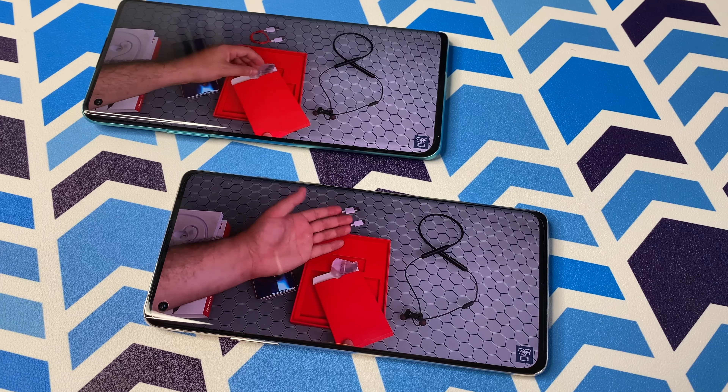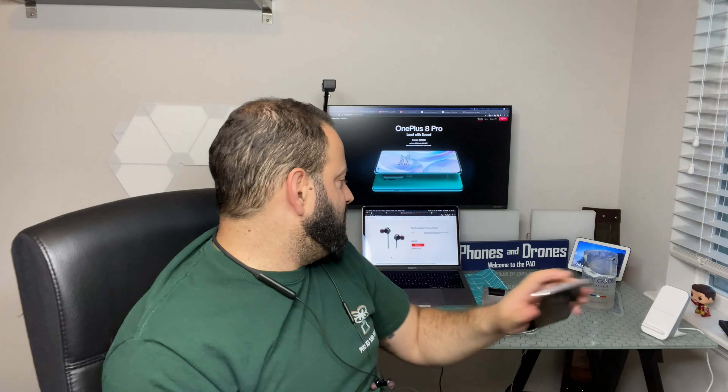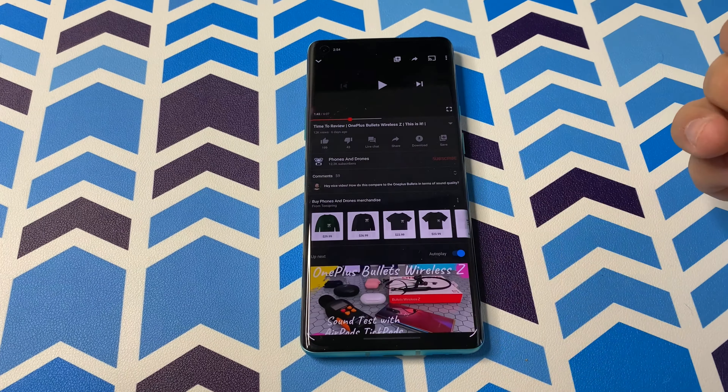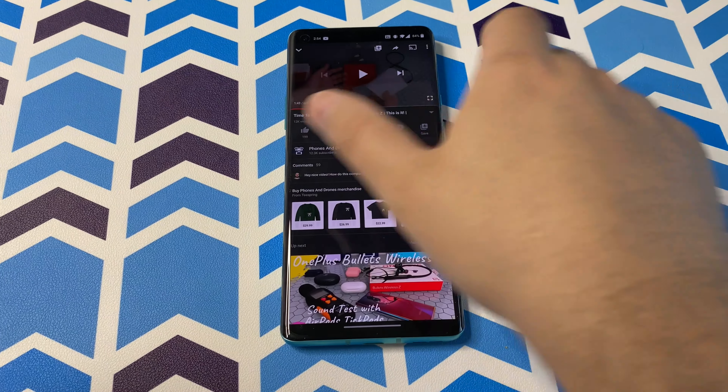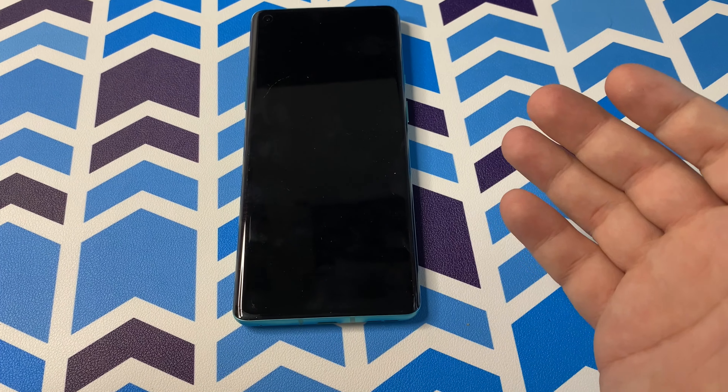There's a substantial difference in screen real estate between the two models, but they both look great. You are sacrificing panel resolution from 2K down to 1080p on the base model, but that's not the worst scenario. You also have that in-screen fingerprint sensor, which has worked pretty well. I don't like that there's no always-on display to show the sensor location, but if you don't mind that, it's probably one of the quicker sensors I've used — it looks and works better than Samsung's ultrasonic sensor personally.